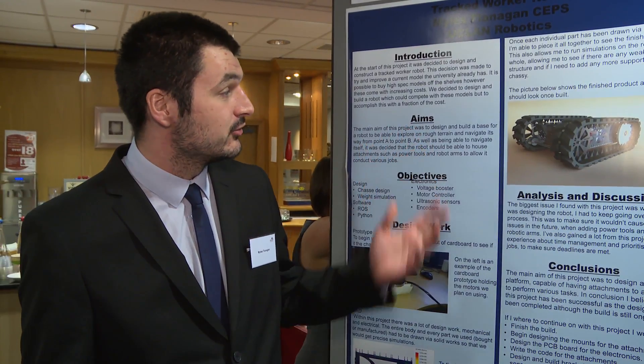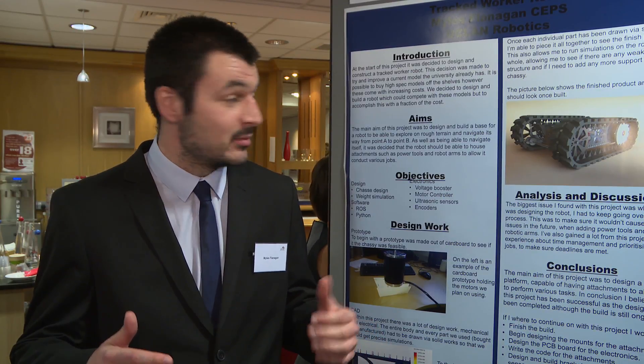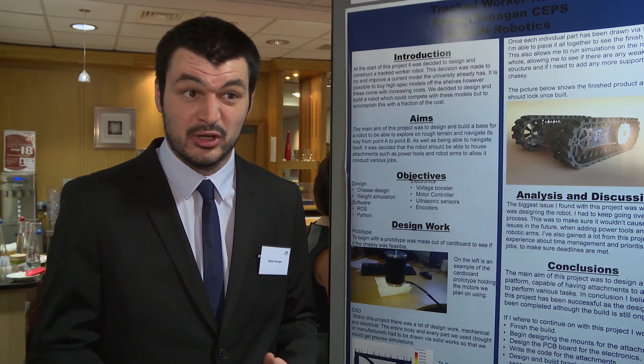The project is basically to build a tracked worker robot — it's sort of the first stage of the project. We're building the chassis to make it outdoors and pretty robust, with a couple of stages planned. We're looking to put in power tools, robotic arms, and potentially a welding kit on top of it, but to do that we need to make sure we have a solid base so you can just plug and play with attachments on top.